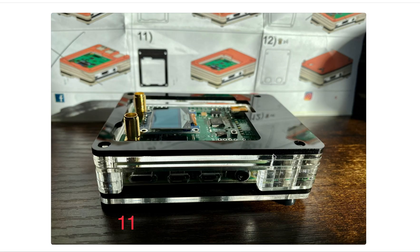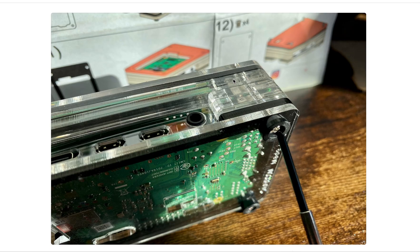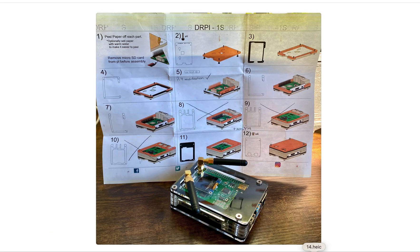Step 11 is the black little layer and step 12 is the finishing layer — it's a clear top. You can go ahead and connect the screws, tighten them up, connect your antennas, and you're all ready.